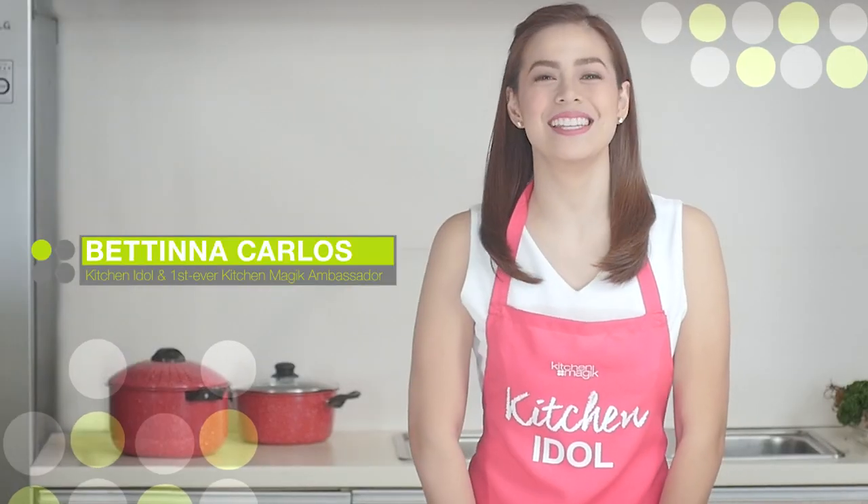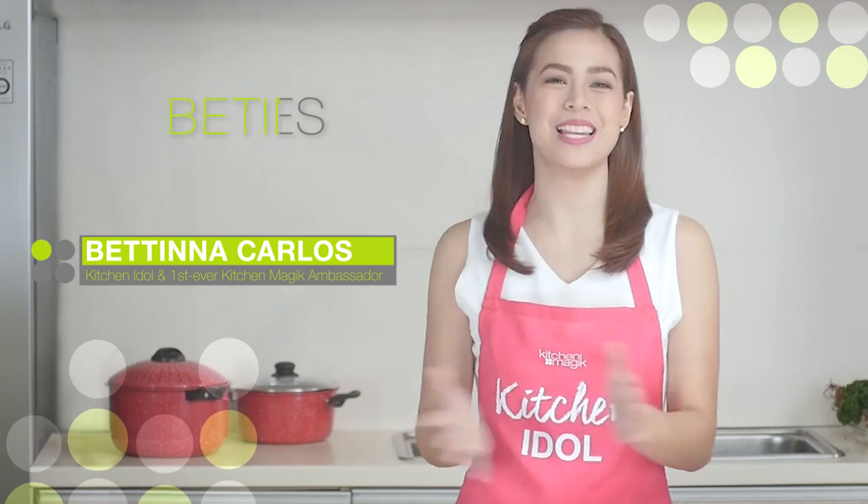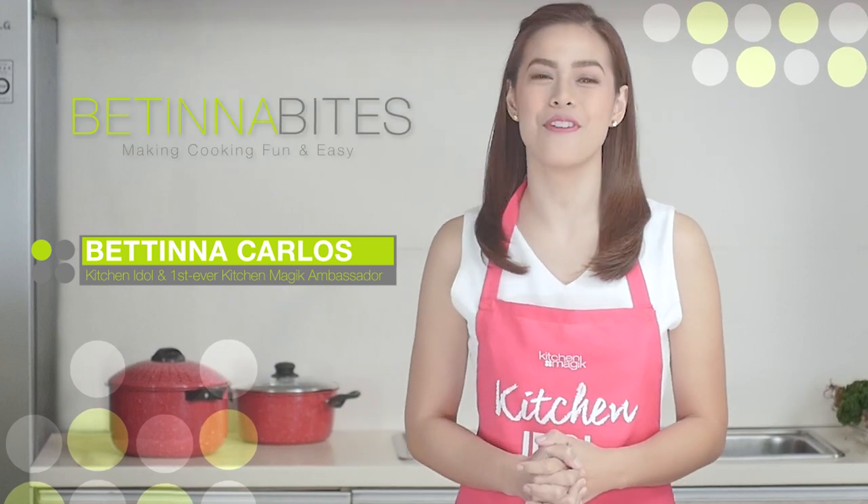Hello Avon Ladies! I'm Bettina Carlos and welcome to Bettina Bites where we make cooking fun and easy.